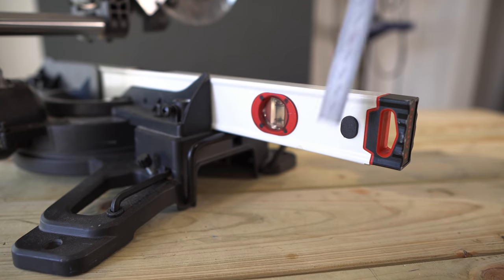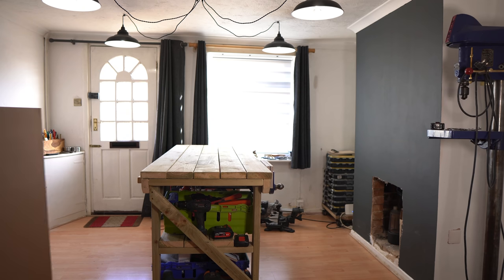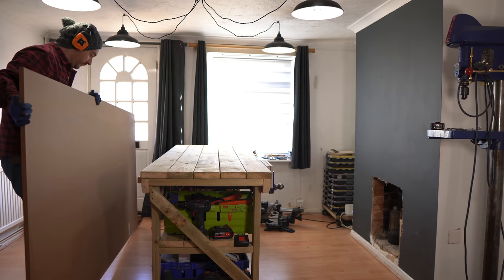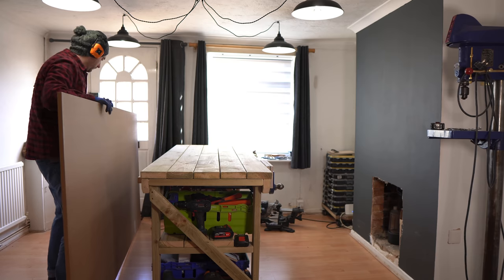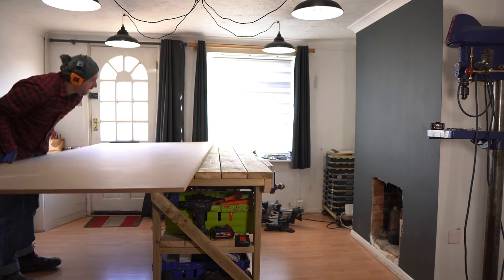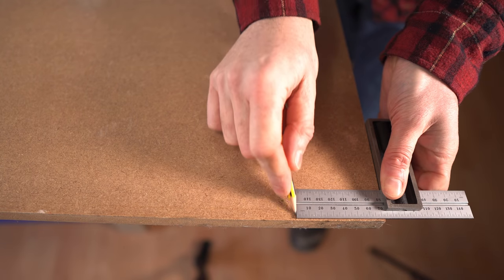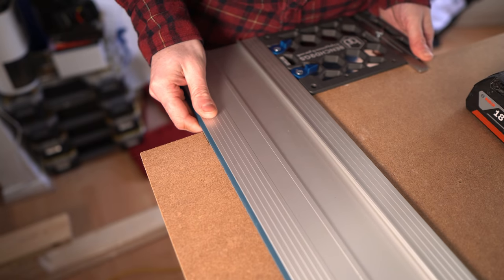First I'm gonna make some wings or work supports. I'm gonna make three in total — a couple will have stops and one's just gonna be a support. I'm gonna use some 18 mil MDF for this. First job is to struggle to get it on the bench. I can mark out the height that the sides of the mitre saw are and then use the track saw to get these pieces cut.